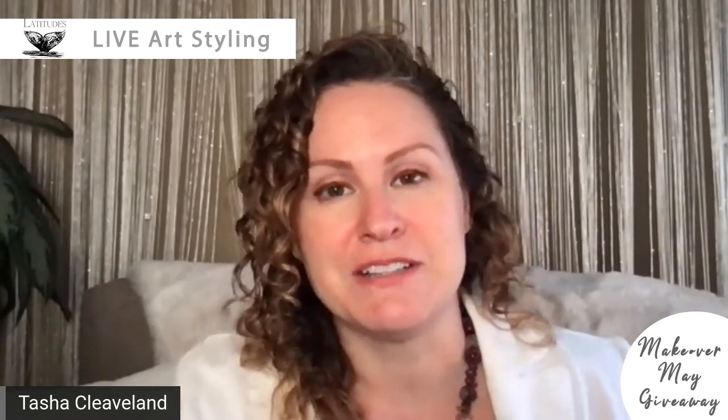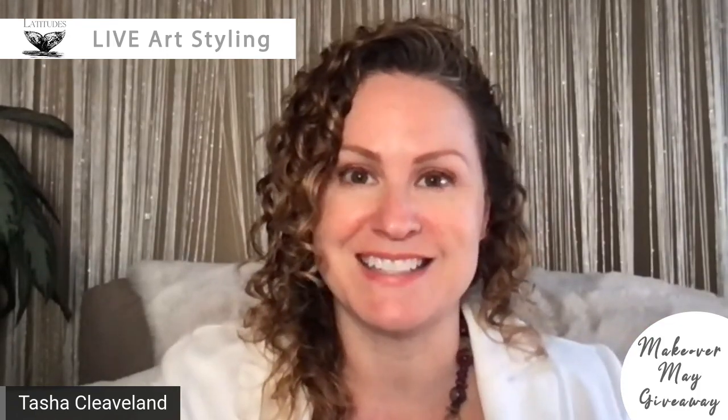Hi, I'm Tasha Cleveland with Latitudes Gallery, and I'm here once again to do live Makeover May room selections with Latitudes artwork. One of the best parts of doing renderings for clients when we are in the gallery is their reactions to what we get to do in the computer — and passersby get to see how much fun they have watching the process. I wanted to bring that to you again today, doing live Makeover May room renderings all month long so you can see the process behind the scenes.